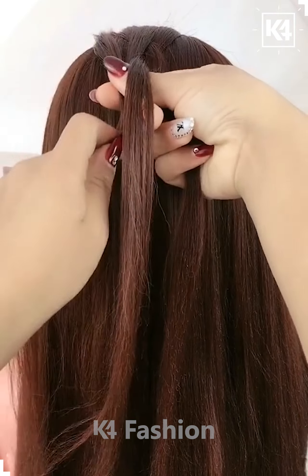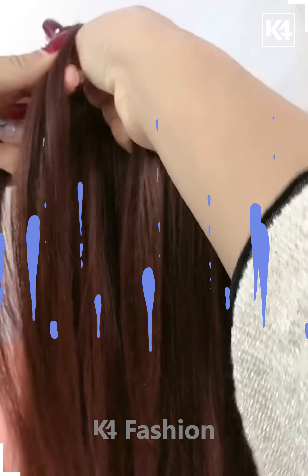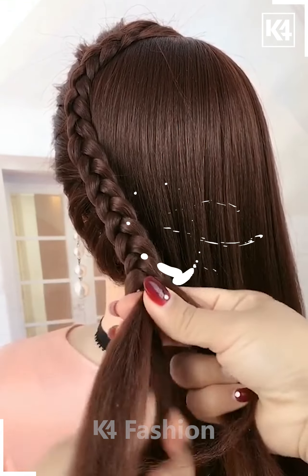For this one, take the front section of your hair and braid it nicely by taking the smallest section from the remaining hairs and keep adding it to the braid until it starts looking like this. Now braid it till the end and then tie it nicely with the help of the elastic.